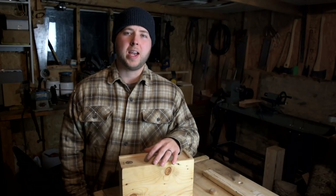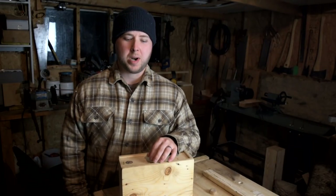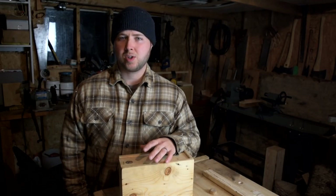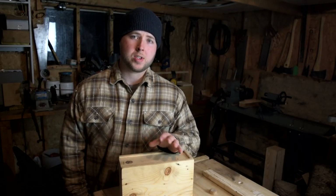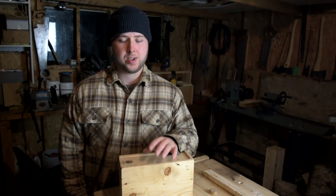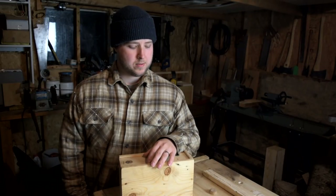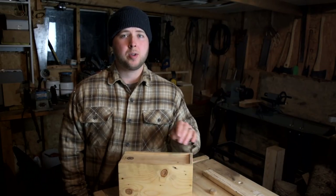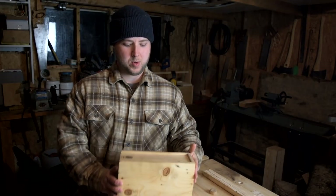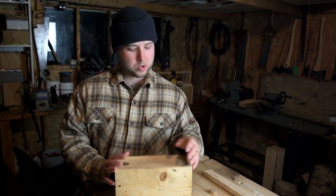Welcome to episode one of Hand Tool Hangout. This is a new project I'm starting where I'll periodically be releasing videos — a sort of shop hangout focusing on a single tool. All hand tools, all restored, vintage, really old, antique stuff some of it. And some of it is going to be hand tools like you've never seen. I think this is going to be a fun series.